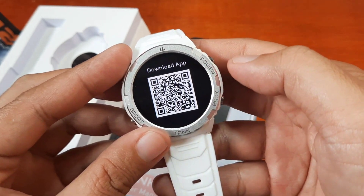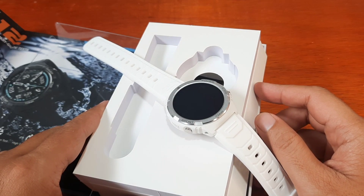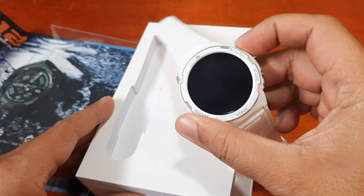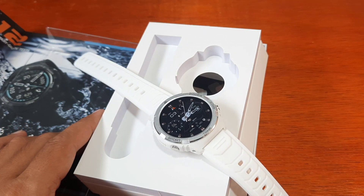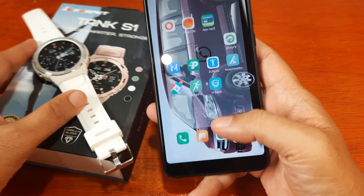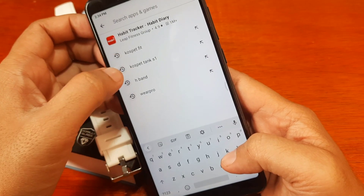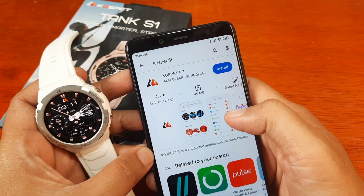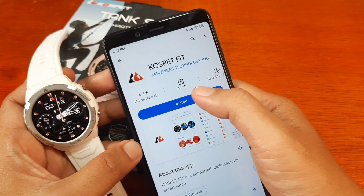We have the QR code, and we are going to download the app on Google Play. It's also available on the iOS App Store, but we are demoing on Google Play. If you have any questions regarding the installation of the Kospet Fit for the Kospet Tank S1, just drop a comment below. The app has over 10,000-plus downloads, so it's getting popular. Tap on Install.